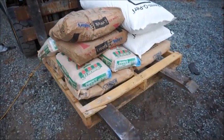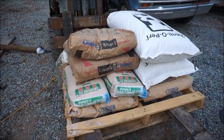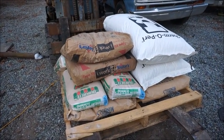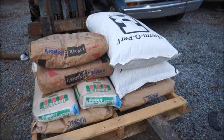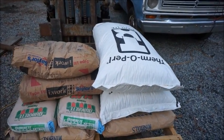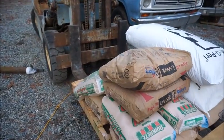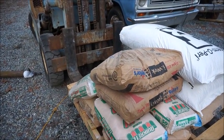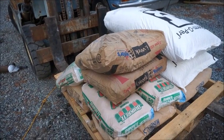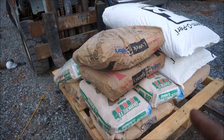Hey folks, John Islin here getting ready to start on our smelter — furnace, whatever you want to call it. Here's all the stuff I picked up: two bags of perlite, four cubic feet each, two bags of Portland cement, 94 pounds each, and four bags of play sand, 50 pounds each.